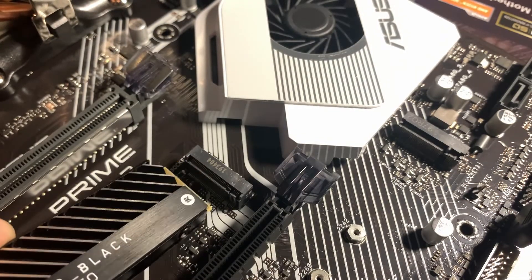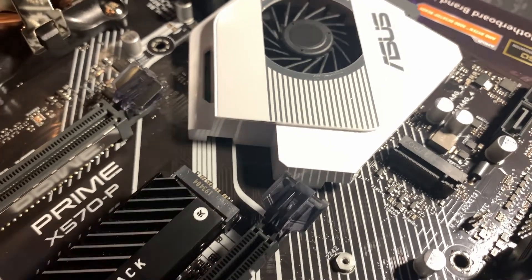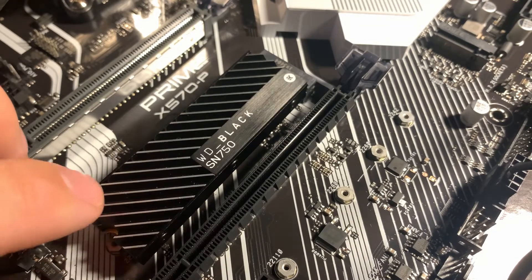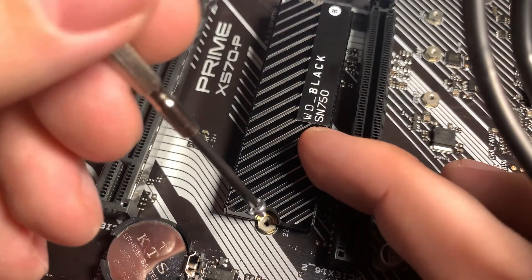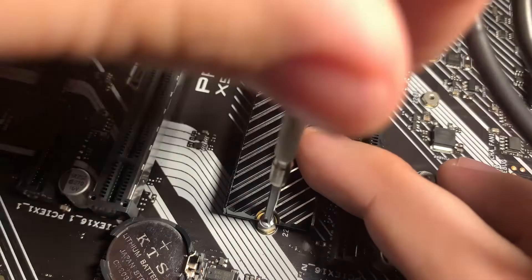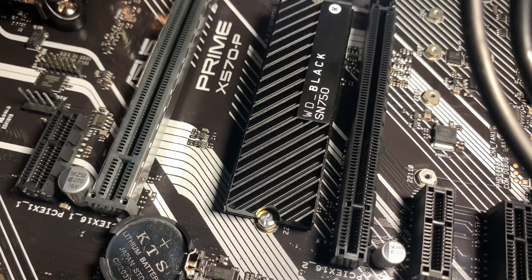To install the drive, all you need to do is gently insert it into the port near the top at a slight angle. Gently give it a push and when the SSD is in, it will have some give or even some bounce depending on the slot on the board — this is completely normal. All you need to do from here is lightly push the SSD down, insert the screw that came with your motherboard, and tighten it. Make sure you tighten it just enough to hold it in place because you don't want to over-tighten it and damage the SSD itself or even your motherboard.